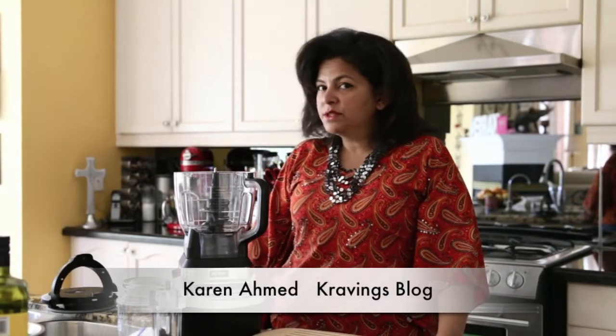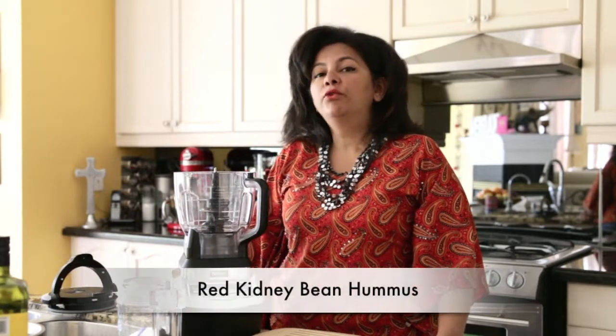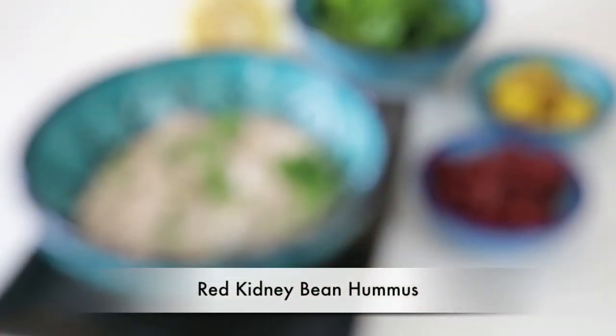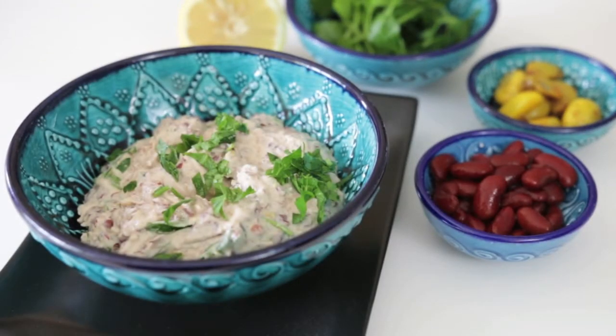Hi everyone, welcome to another episode of Cravings Blog. I'm Karen Ahmed and today we're going to make a red kidney bean hummus. Hummus is a great party pleaser, it's so easy to prepare — you put out a large platter of it and everybody just loves to tuck into it.